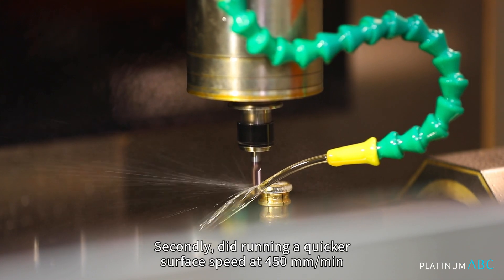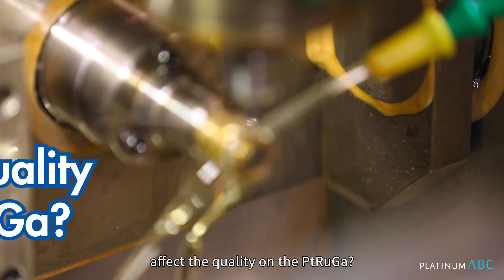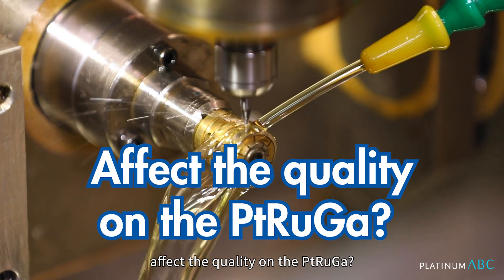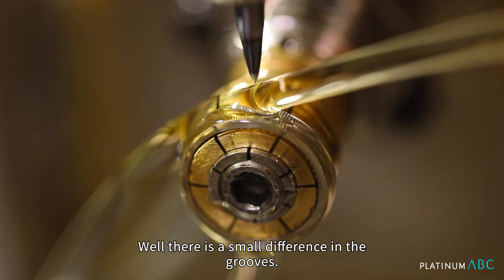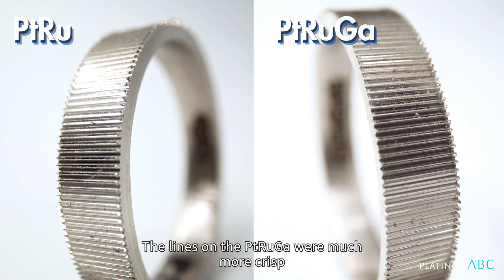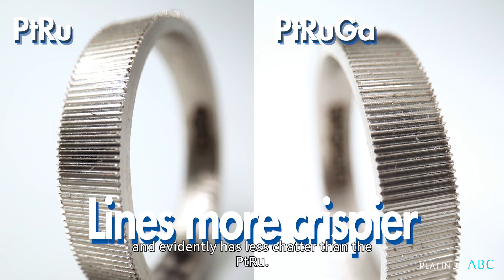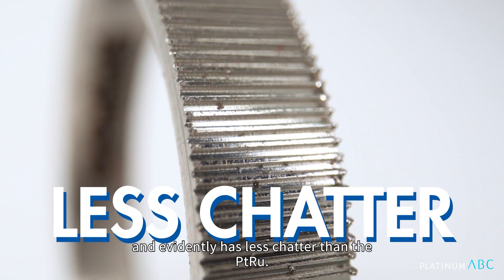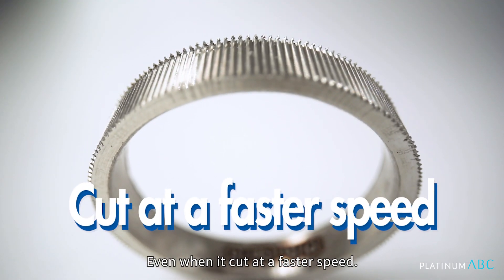Secondly, did running a quicker surface speed at 450 mm per minute affect the quality on the Platinum Ru Gallium? Well, there is a small difference in the grooves. The lines on the Pt-Ru-Ga were much more crisp and evidently had less chatter than the Platinum Ru, even when it cut at a faster speed.